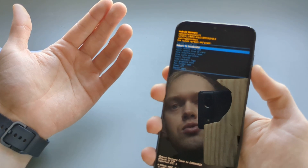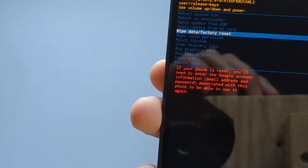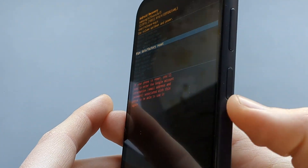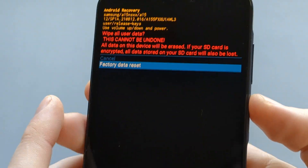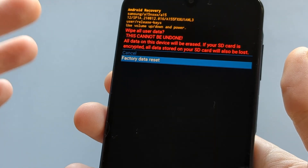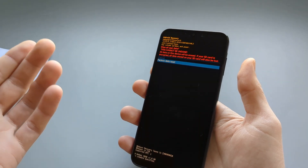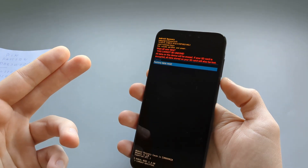If you do have access to your Google account, scroll to 'Wipe data and factory reset' and select it with the power button. Scroll down again and confirm 'Factory data reset.' Keep in mind this will completely delete all data on your phone — all your pictures, videos, settings, and pretty much everything.